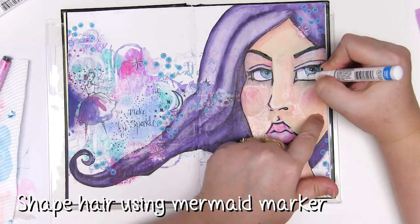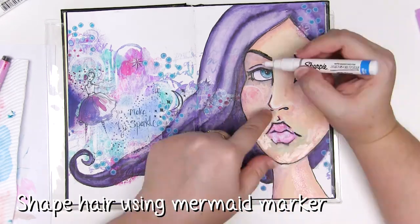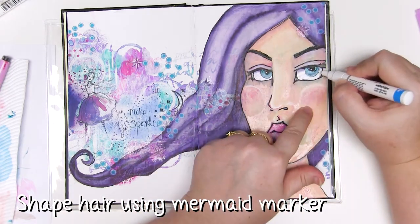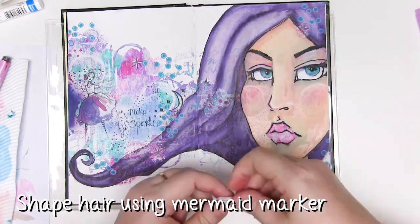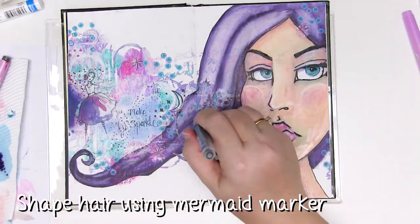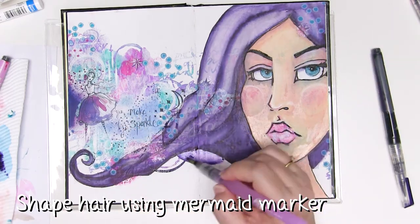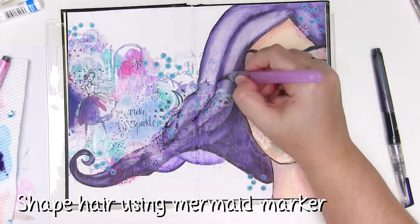Now one of the final steps is shaping the eyes and adding a bit more shape to the hair. I'm using my Sharpie marker and then the mermaid marker to add a bit more shape to the hair — at the moment it's a bit blah — so I'm going to make something that looks a little bit like a loose plait and just spread some of that colour with the water brush.